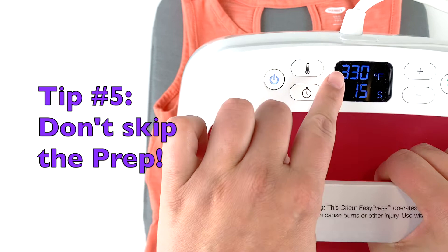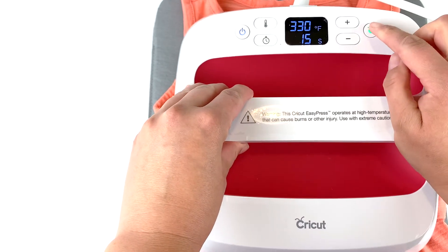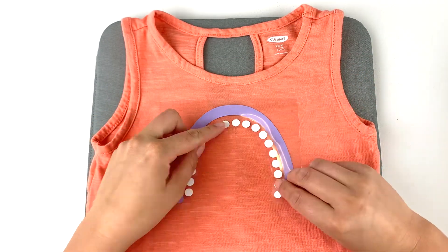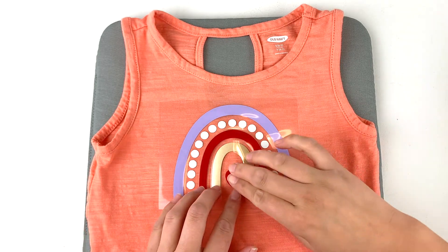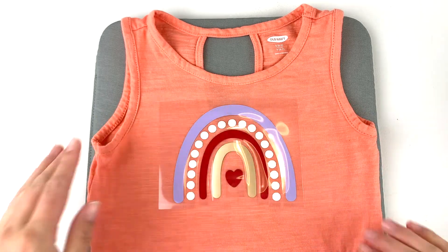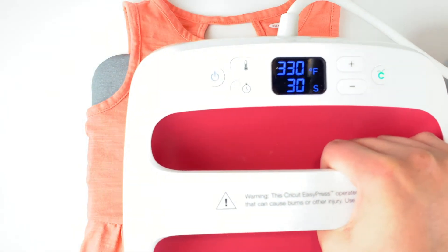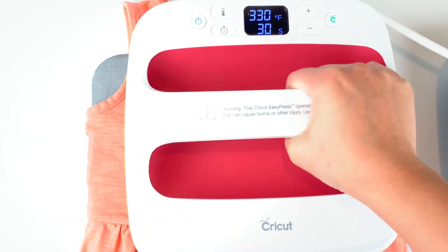When you're using HTV, an important step you shouldn't forget is prepping your shirt. This is really simple — just use your heat press or iron and flatten the surface you're going to apply it to for about 15 seconds. Once your prep is done, go ahead and place your HTV however you like it. The carrier sheet is a bit sticky so you can press it down onto your shirt to keep your design in place. If you find your design is lifting at all, there is heat-resistance tape available from Cricut.